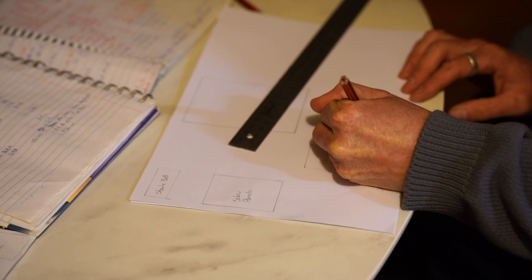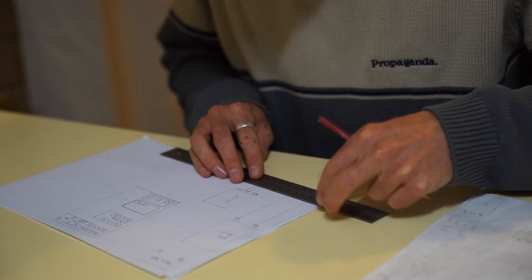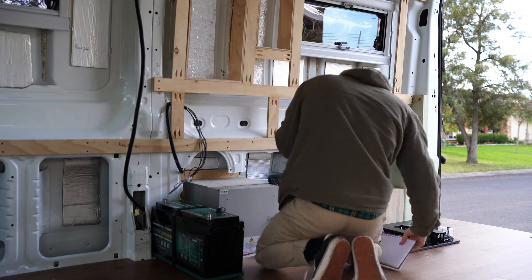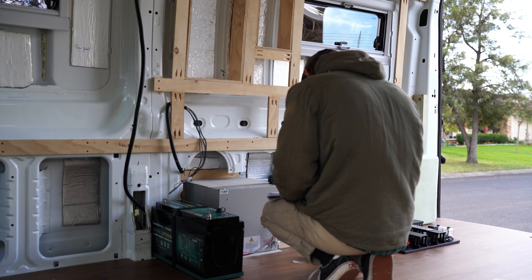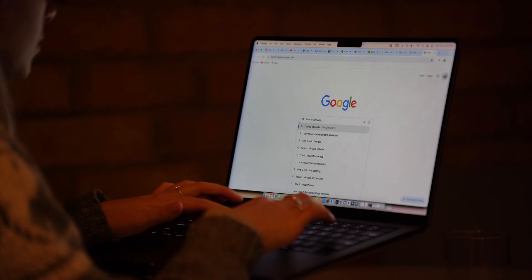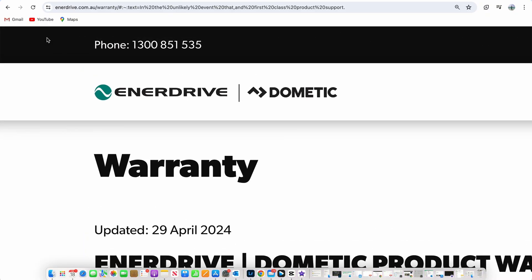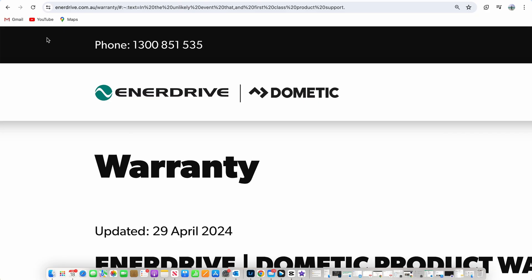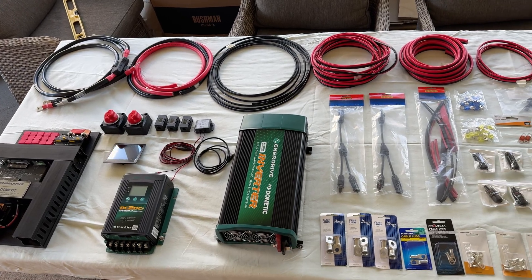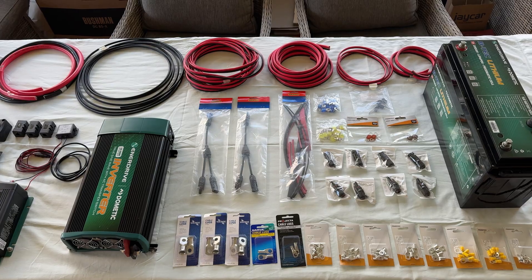Next you can start mapping out where it's all going to fit in your van — draw diagrams and choose which routes you want to run your cables. Measure the lengths of where your cables will run to determine the cable size you need to purchase, and calculate the fusing for each circuit. You can do this by going online and researching the formulas, or if you've bought an Enerdrive system you can contact their customer support to help you out. Now you've completed all your planning, it's time to go to your local electronics shop and buy all of the connections, fusing and cables that you need.